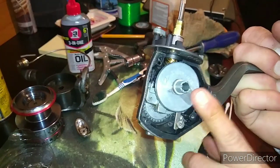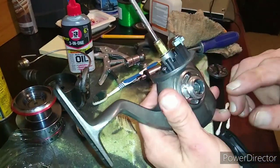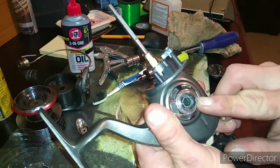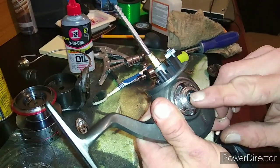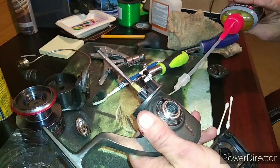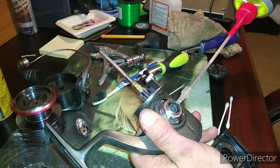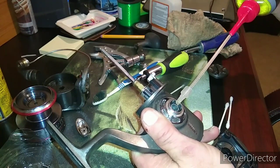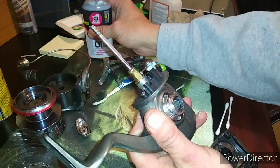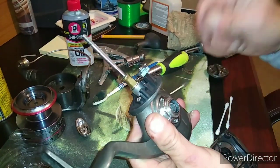Now before you put all this together, you need to remember one thing: there's another bearing right here on this side that helps the reel. So we're going to take this oil and make sure it gets in there to that bearing so you have an easy time reeling.